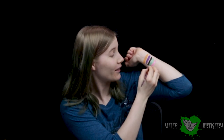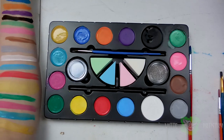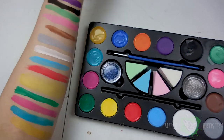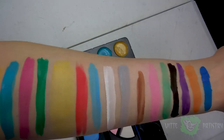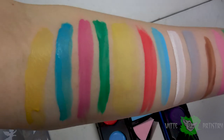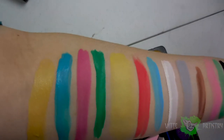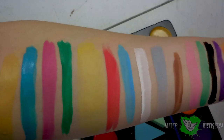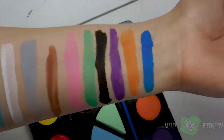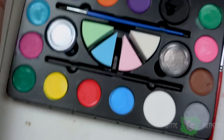It is water activated — just mix a little bit of water with it and then put it on your skin. Ta-da! Beautiful colors! Here are all the colors up close. It swatched really well and I was honestly impressed with the dark colors — black, dark green, blue, and light blue showed up really well with a lot of pigment; one layer and it was good to go. However, the lighter colors weren't very pigmented and you had to put on multiple layers to really get them to show up.